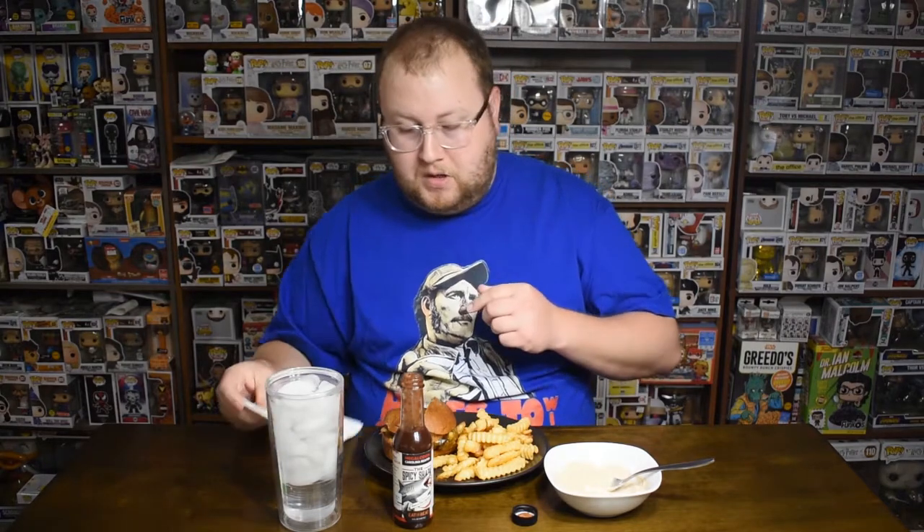It is good though — mixes very well with this 85/15 Angus steak burger with caramelized onions and Colby Jack cheese. That's good. Not too hot — I put a pretty good amount on there but it's not too hot.